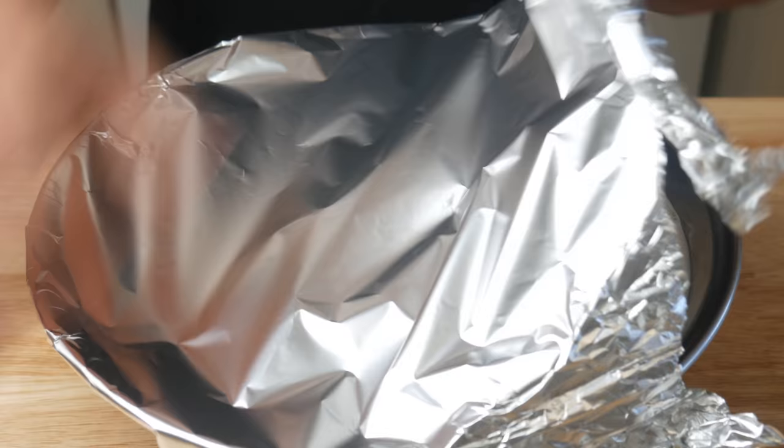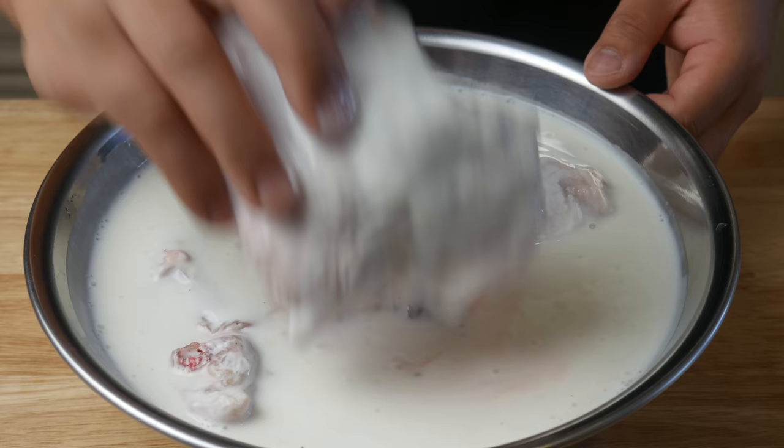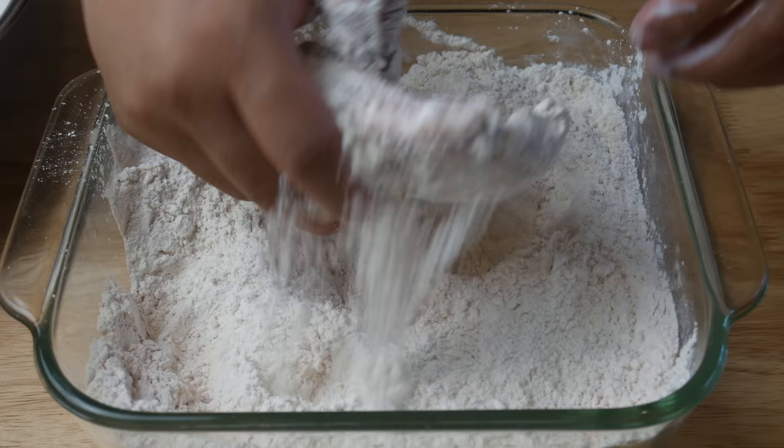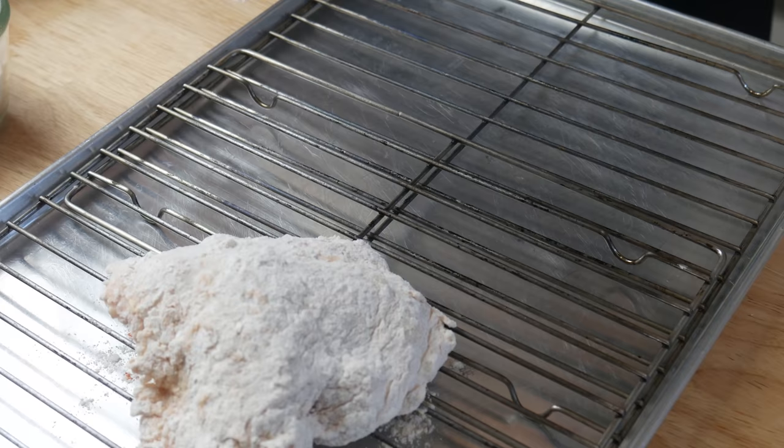This is our chicken after marinating for 20 hours. According to my research, KFC chicken is only dredged once, so we're simply gonna drain it slightly and then dredge it in our flour mix. Make sure you coat the chicken really well and press the flour right into the chicken, then dust it off and leave it on a tray. We're gonna bread all our chicken first before deep frying.